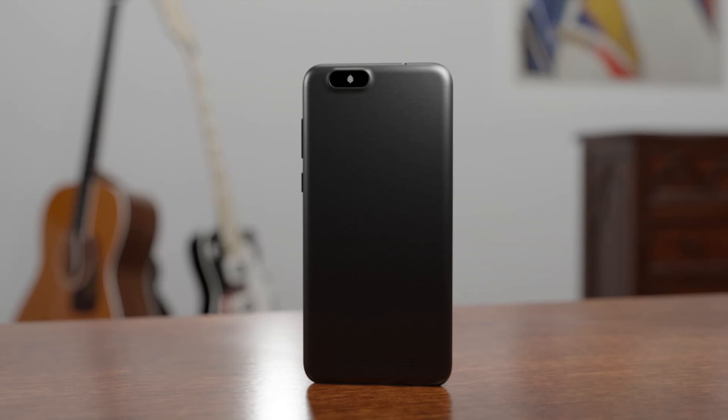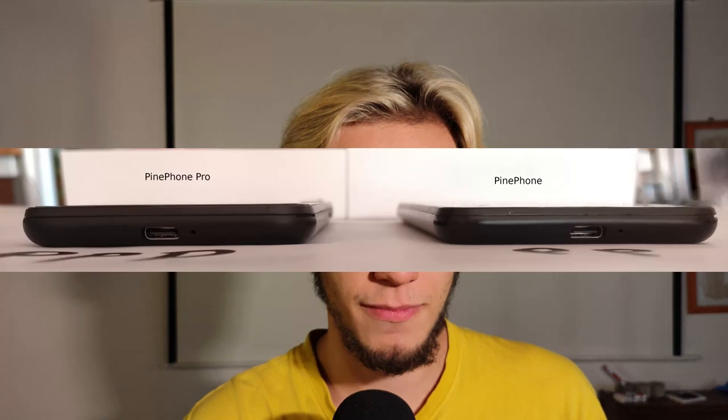The camera also got improved: now it's 13 megapixels for the main one and 5 megapixels for the selfie camera, instead of the base model's 5 and 2.